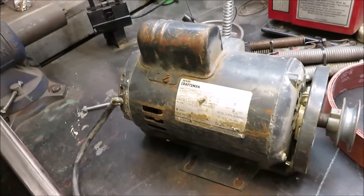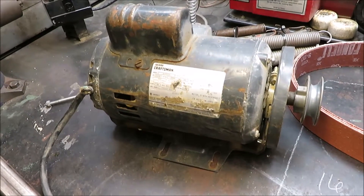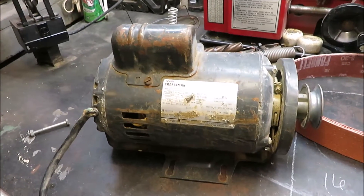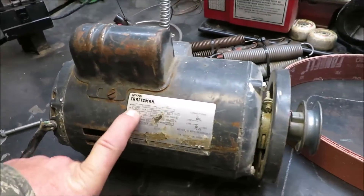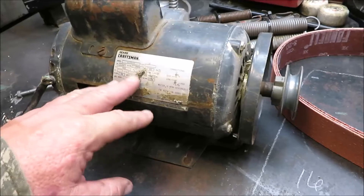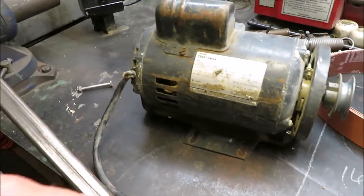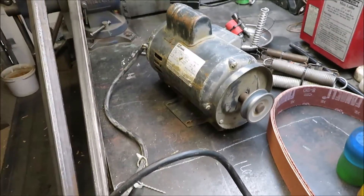We just picked up a motor this morning at the flea market. A guy had a whole table saw — I asked what he wanted for it and bought the whole table saw for $25. Someone else came through and wanted the table saw, so I told them if they took the motor and switch off, I'd give them the table saw for free. So I ended up with the motor and switch, and it works great.